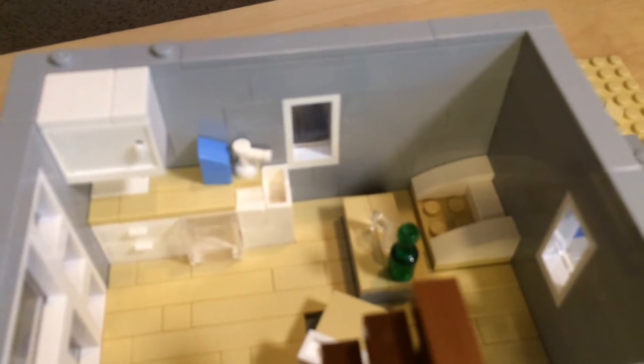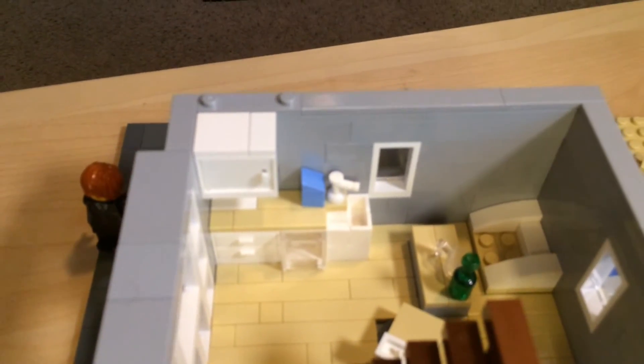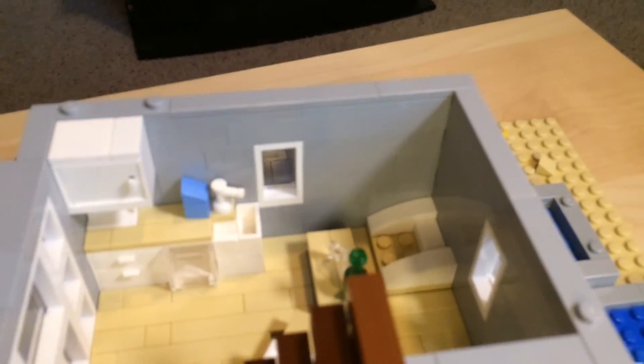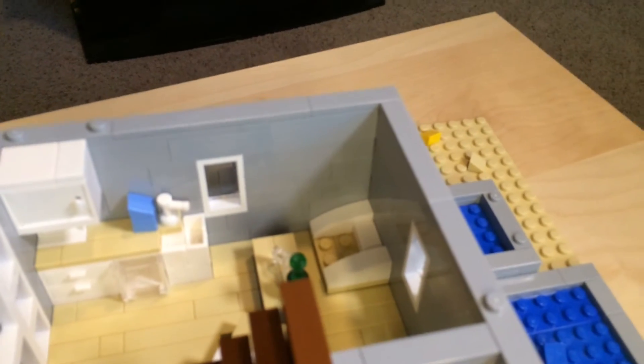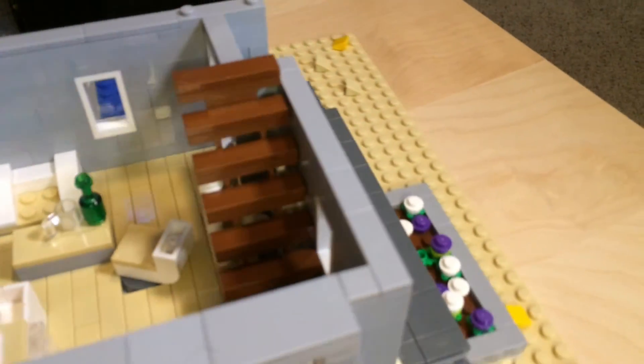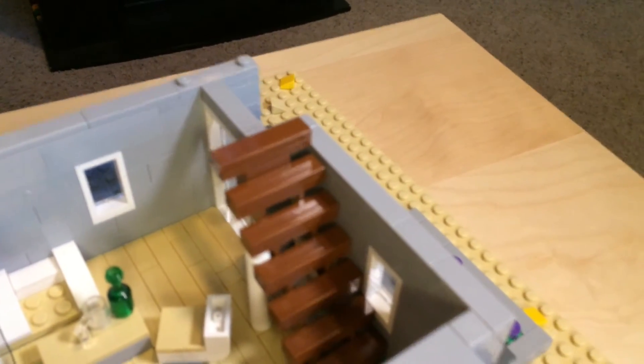This is the kitchen. There's a sink, an oven, some drawers and cupboards. I guess this is soap — or it could be a box of cereal. Then there are stairs: it's just the stair piece with one extra step added to reach the top floor.